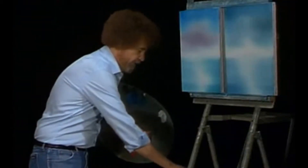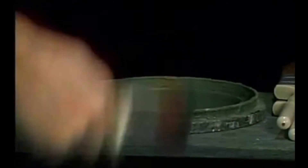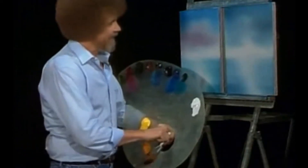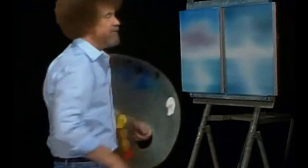Okay, now we can wash the old brush. And if you've painted with me before, you know this is the fun part of this whole technique. We wash our brushes with odorless thinner, shake them off, and just beat the devil out of them. And that's where you take all your hostilities and frustrations — and it's a lot of fun.